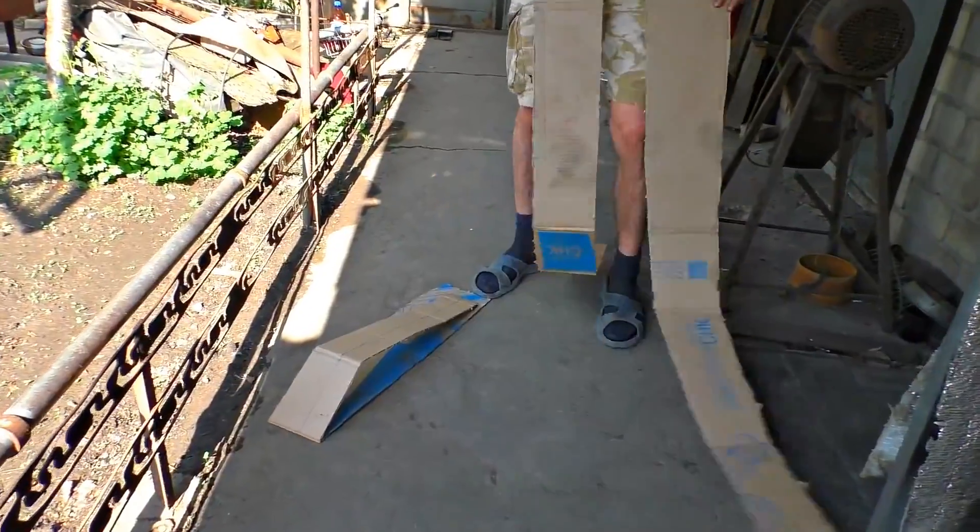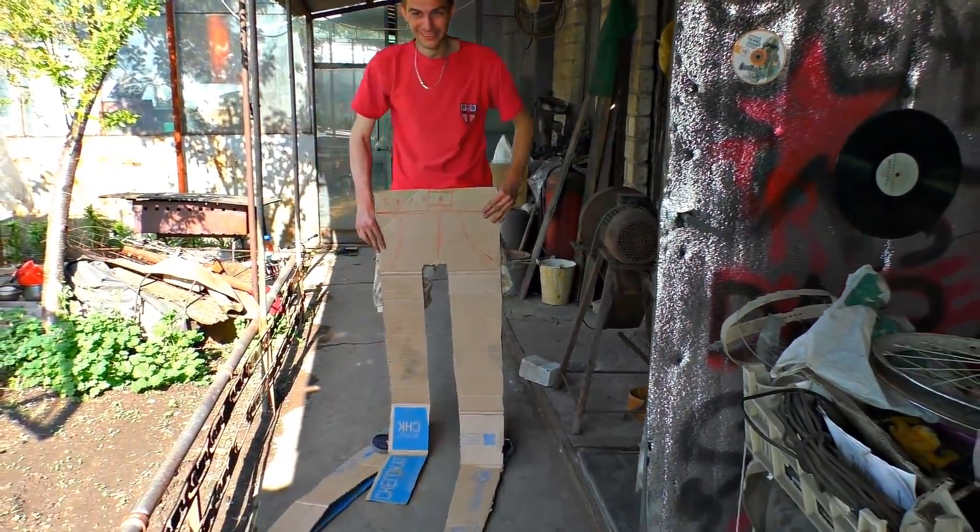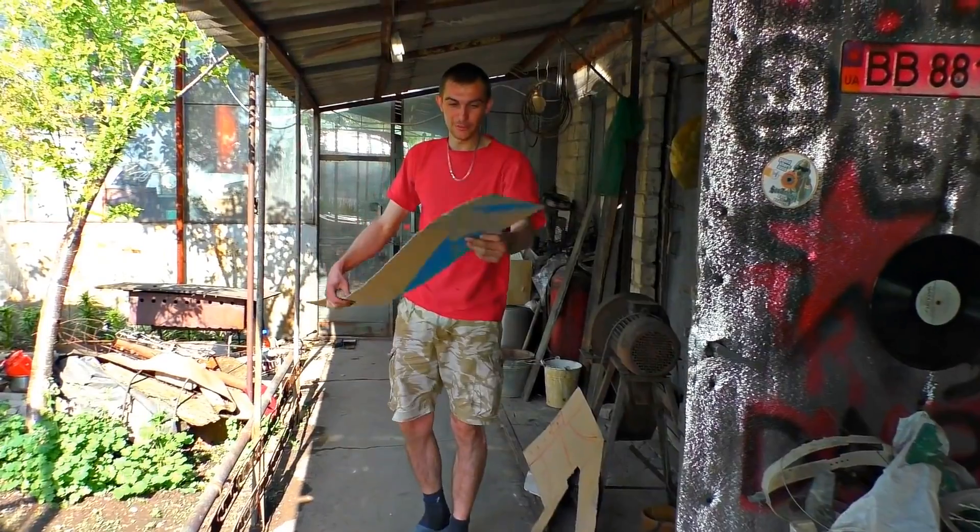This is how I do it. And now I have cool cardboard pants — just kidding. Here is the blade we got.